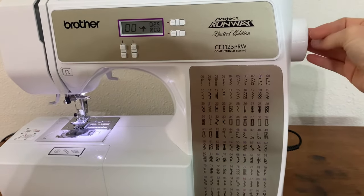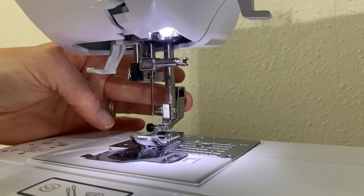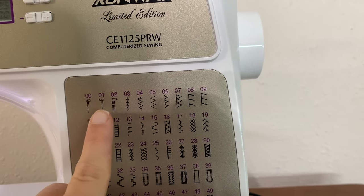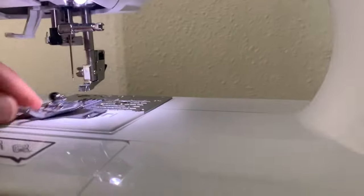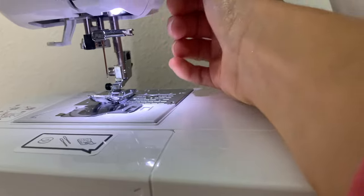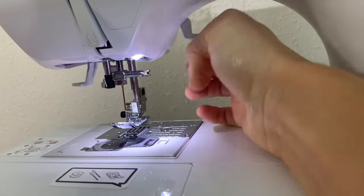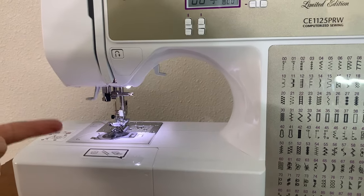Down here is your presser foot. You can actually take this off with this little button here, because depending on the stitch you're using, you may need a different presser foot. If you're doing these basic stitches — like 0, 1, 3, and 4 — you will just need the same basic presser foot. This is a J presser foot. I recommend sticking with the basics to begin with, because you can literally sew clothes and so many things with that — you don't need to switch it.